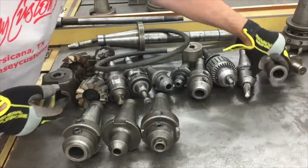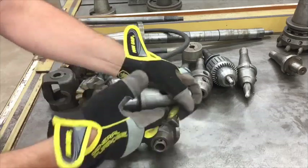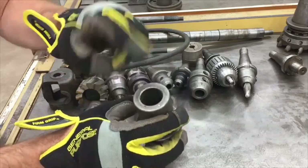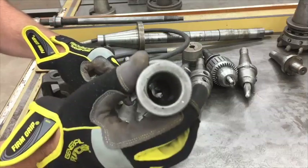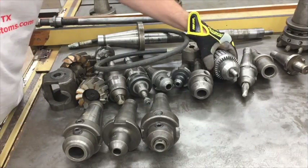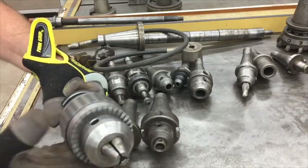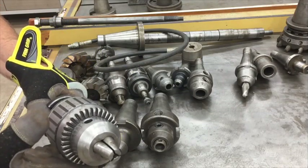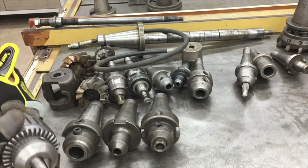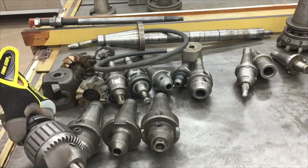This looks like a Jacobs taper arbor on a 40-taper for a drill chuck. This looks like some kind of Morse taper adapter — looks like a 40-taper to maybe MT4 Morse taper. This was really sweet, I was glad to see it. This mill unusually has a quill — a lot of horizontal mills that have the vertical head attachment don't have a quill, but because this one is a factory-made specifically vertical and horizontal, it actually has a quill.